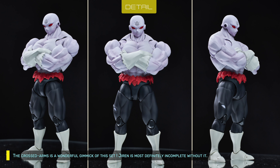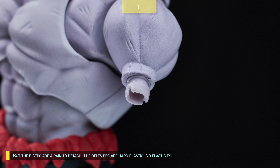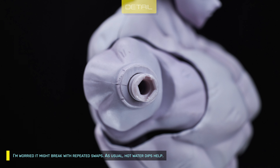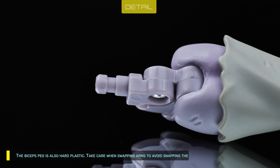The crossed arms is a wonderful gimmick of the set — Jiren is most definitely incomplete without it. Craftsmanship is excellent, with minimum gap with the chest. But the biceps are a pain to detach. The deltoid pegs are hard plastic with no elasticity, and I'm worried it might break with repeated swaps. Hot water dips help. The biceps are marked to avoid confusion when putting the back on. Take care when swapping arms to avoid snapping the peg.